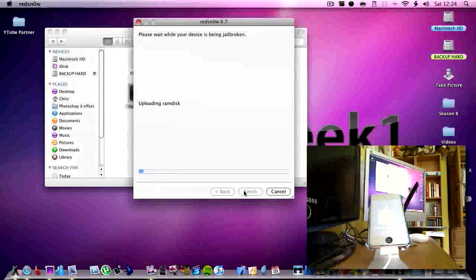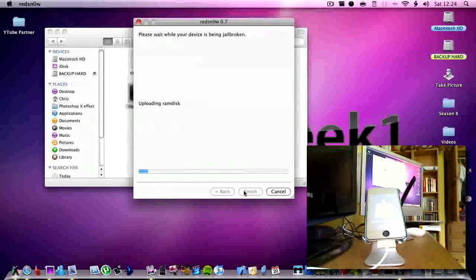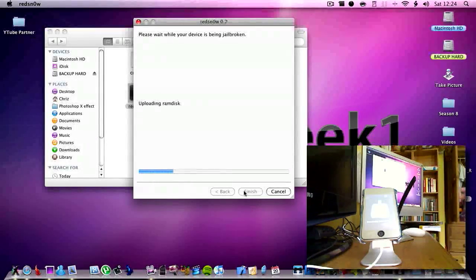Uploading an image, downloading the jailbreak data. Then it says 'uploading RAM disk' — I don't have a clue what that is doing, but that was one of the things it was downloading earlier I think. So just let it load.